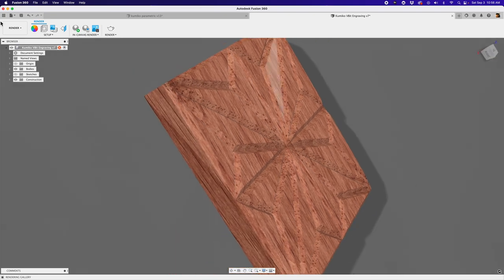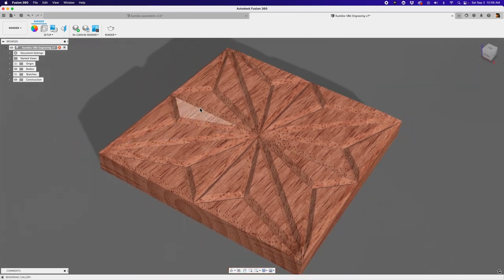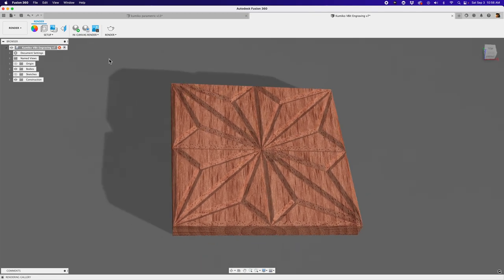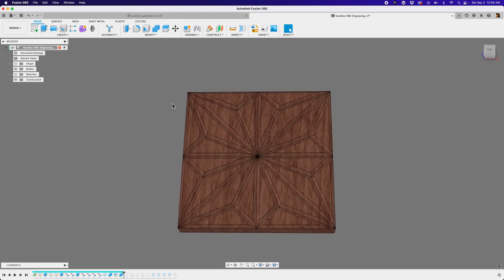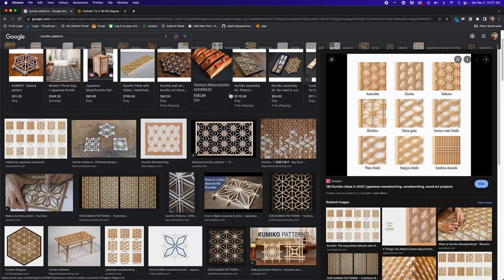I also wanted to show folks how you can CNC mill some engravings of these patterns on some tiles. Here I have this in the render workspace, just showing off this wood. If you wanted to cut this out of some wood using something like an engraving bit, this is a fun technique to do that. Let me jump back into the design workspace and talk a little bit about creating the shape. In Google, you can kind of search for it.